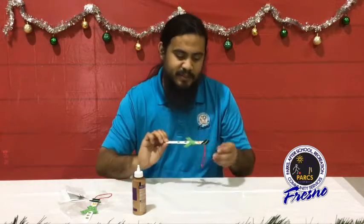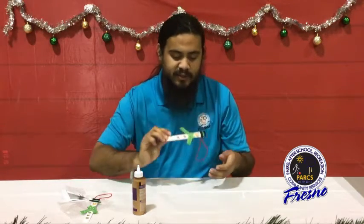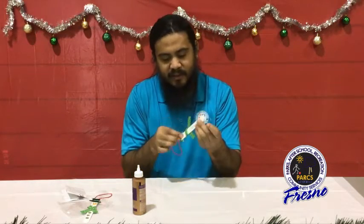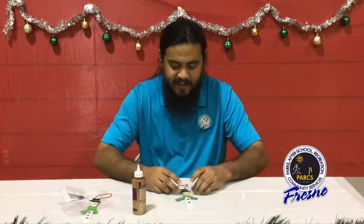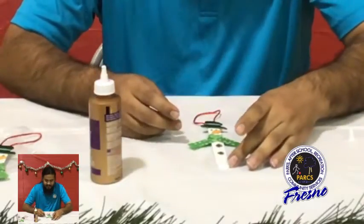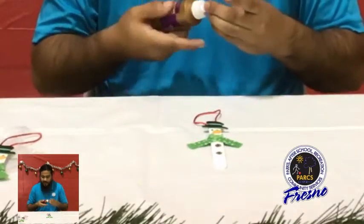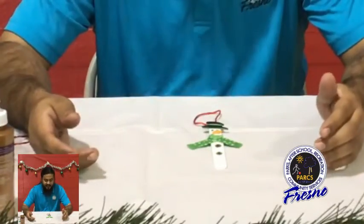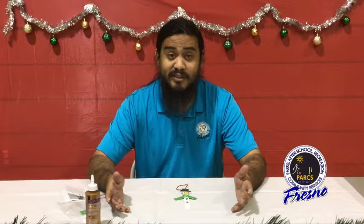There he is — he has all his pieces: his hat, his nose, his scarf, and his buttons. Our glue isn't quite dry yet so our string fell off a bit, but that's okay. Once we have him nice and dry, we can hang him on our door or on our tree. This has been our craft stick snowman!